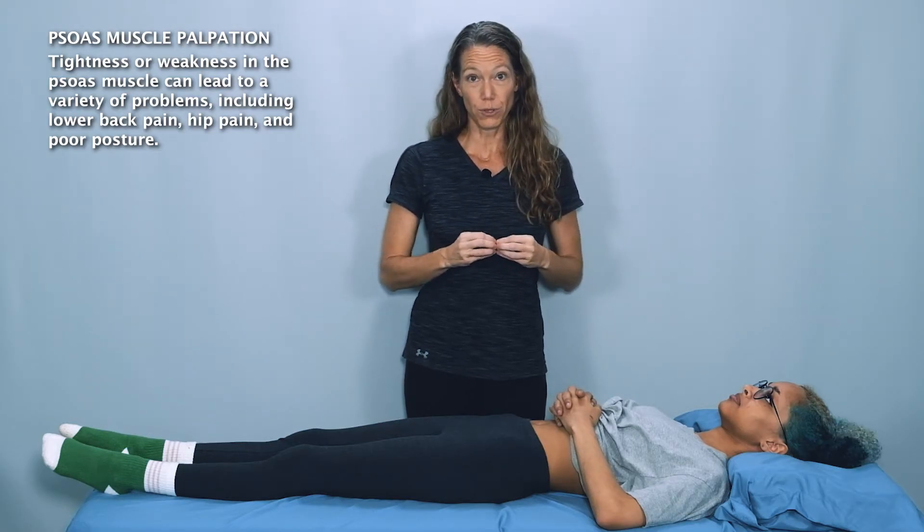Before you palpate the psoas, be sure to explain to your client or patient what you're doing. This can be a highly sensitive area and some people can be quite ticklish in this spot too. Be sure to explain what you're doing and why, make sure that they are comfortable, and ask them to report to you any pain, tenderness, discomfort, or sensitivity in this area.